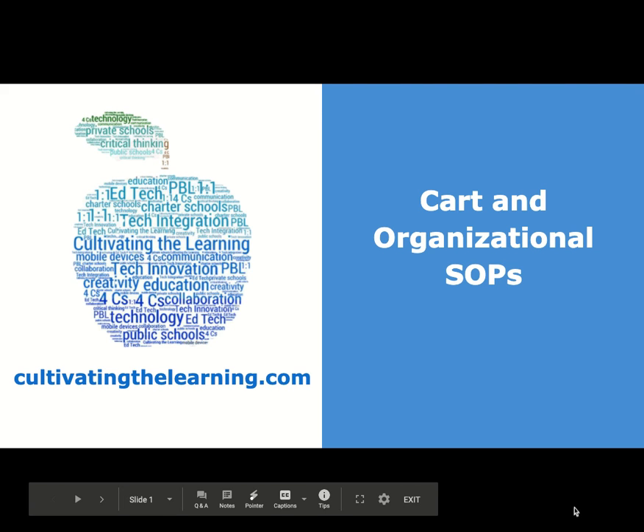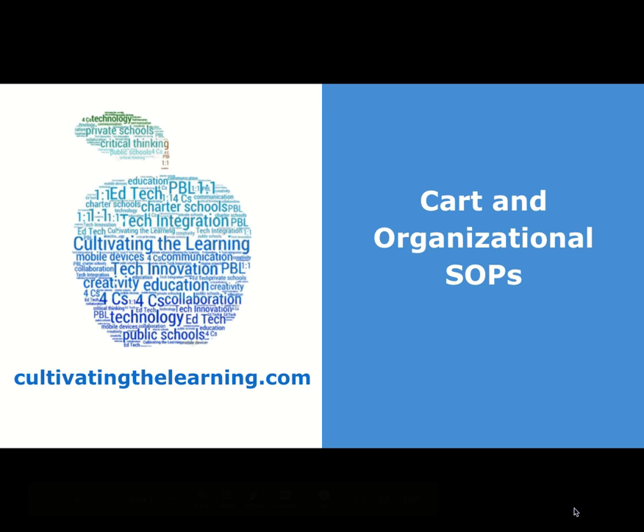This is Eileen Fernandez-Parker from Cultivating the Learning, and right now we're going to go over CART and Organizational SOPs.